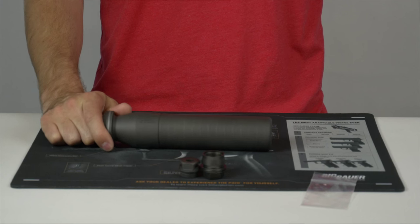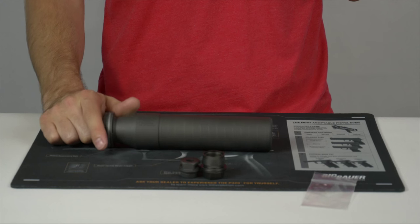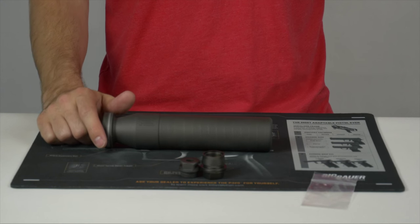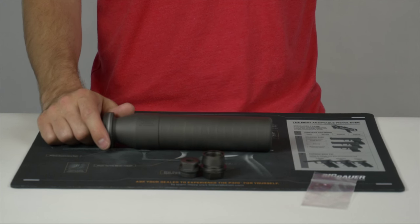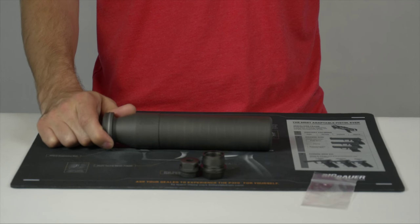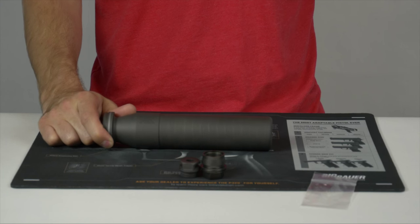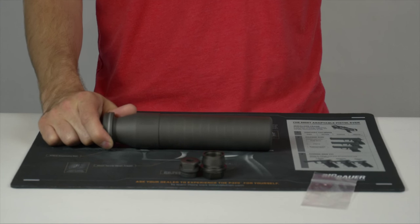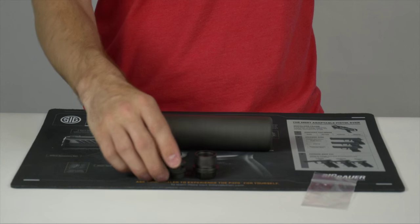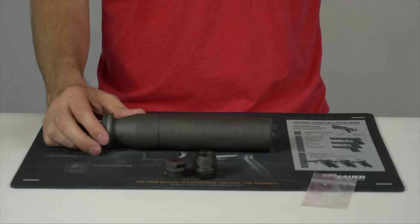If you're buying the 7.62 suppressor and you're going to use it on a 5.56 rifle, you will need their 1/2 by 28 adapter. I checked with SIG just this week — that adapter is not yet shipping. However, they do have them inbound and I think they're probably near ready to be packaged and shipped out. The adapters are priced at $69 MSRP, so that makes them a very competitively priced adapter as well.